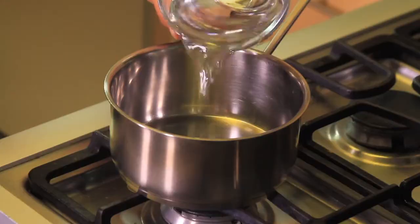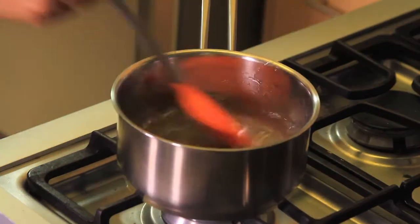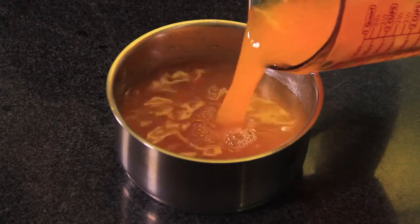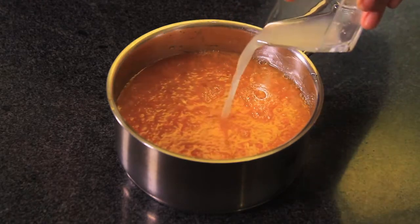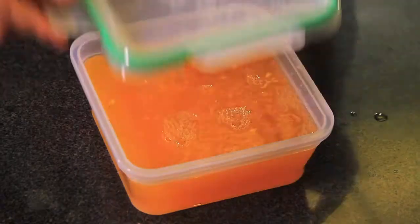You'll see how easy. First of all, we heat the water and the sugar in a pot until the sugar dissolves completely. Let cool. Add the mandarin juice and the lime juice. Mix well and put in a plastic container. Freeze until firm.